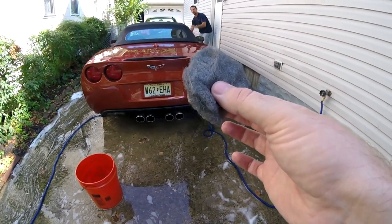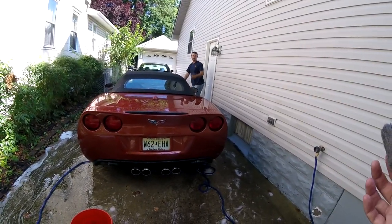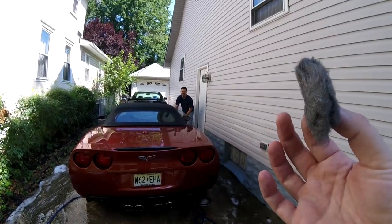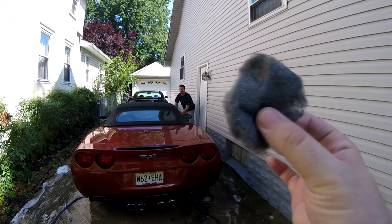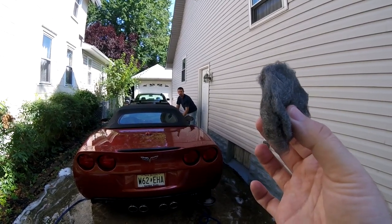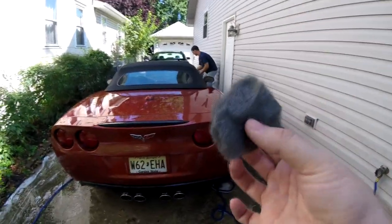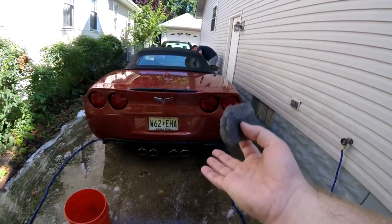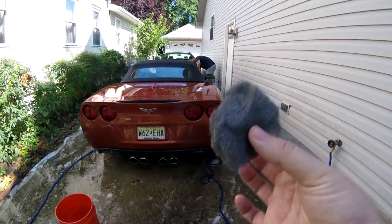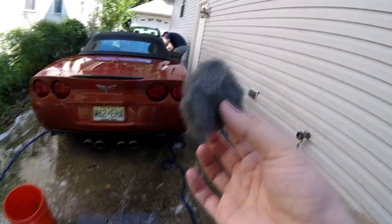What does Quadruple O mean? So, as Craig explained, Quadruple O is the type of grade you want for the steel wool when you're using it on something like this boiler exhaust here. The boiler exhaust is stainless steel — that's usually what you want to use this for. Obviously, I'm sure I don't have to say you're not gonna use it on your paint, but I guess you never know who's watching.